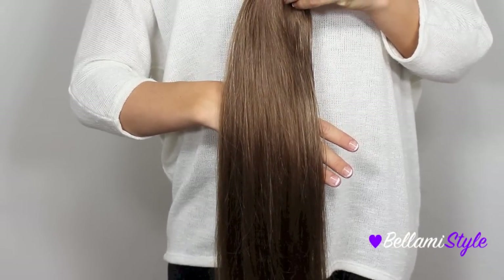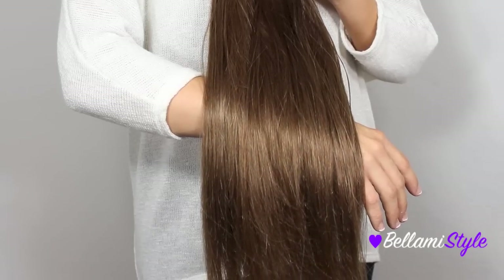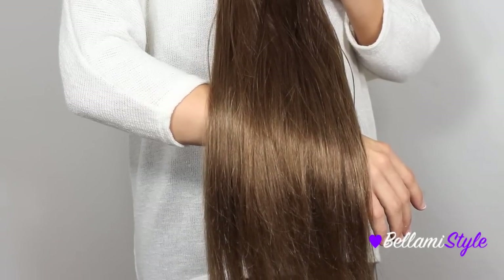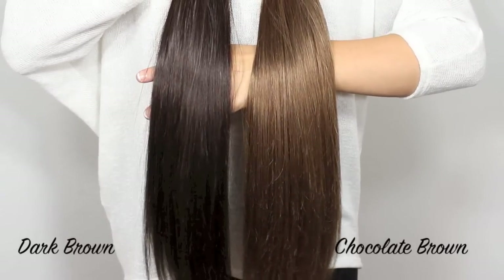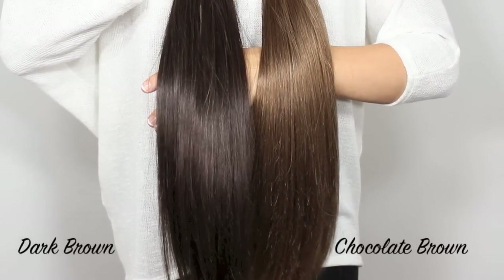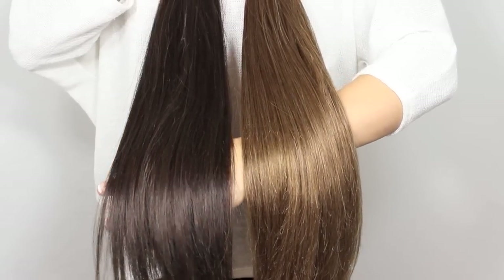The next shade is number four, Chocolate Brown. This color has a lot of golden undertones as well as red undertones, and it is a warm medium to light brown color. When comparing the two, you can see that they both have golden red undertones, but the Dark Brown is much darker than the Chocolate Brown.